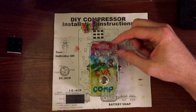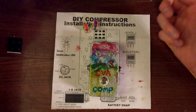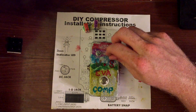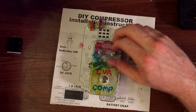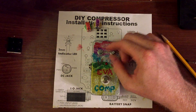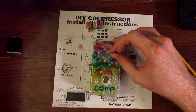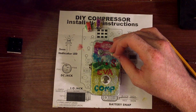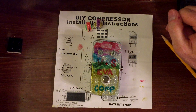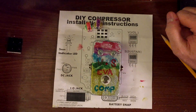This pedal just has a volume and a sustain. The volume is self-explanatory and the sustain is basically how much of the effect you want. If you turn it all the way down it's basically off; if you turn it all the way up, everything you play is the exact same volume. I keep it at about 40% or so because I don't want it to take away all of my dynamics in my playing.